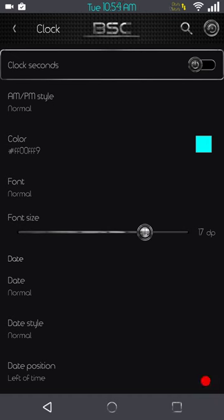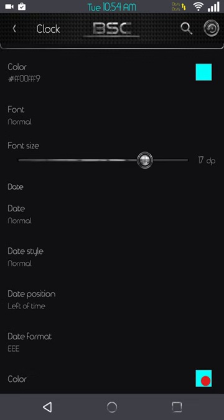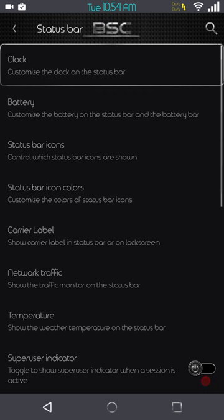You have date style, date position, date format, and you can actually color the date if you want to run a date in your status bar. Day and time for me is just fine.